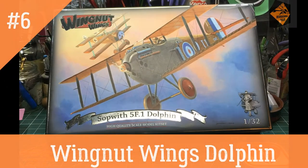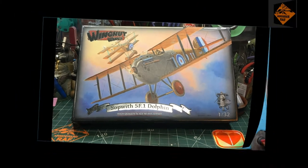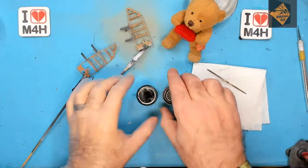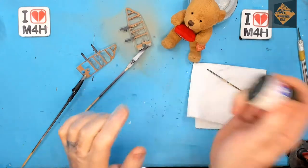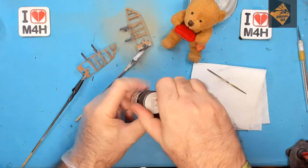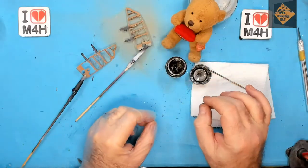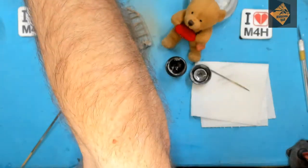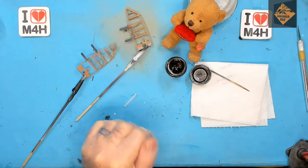Hello, I'm the Budget Muddler and this is episode 6 of my Wing Not Wings Sopwith Dolphin build. In today's episode we'll mainly be painting the cockpit — the office — the engine, and putting more parts on the engine. So without further ado, let's spin up that speedy uppy thing and crack on with the Sopwith Dolphin build. Enjoy.